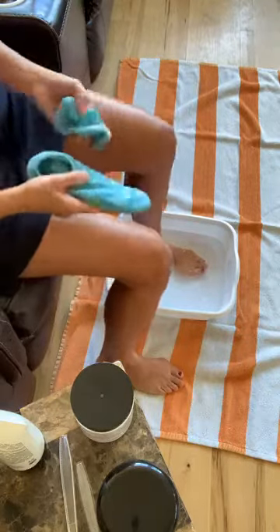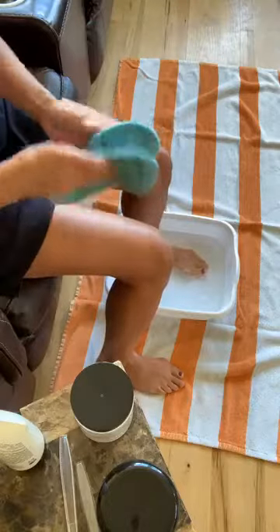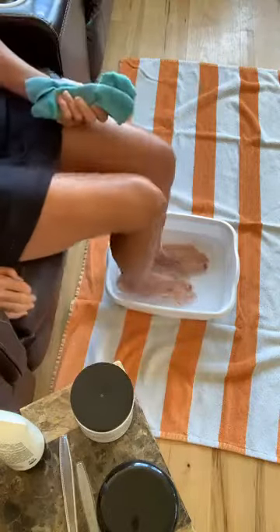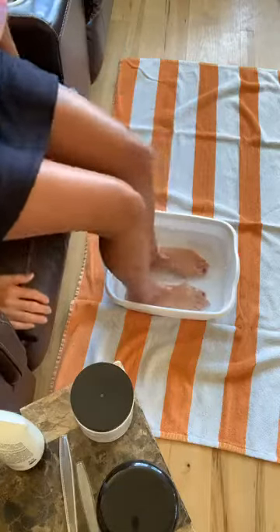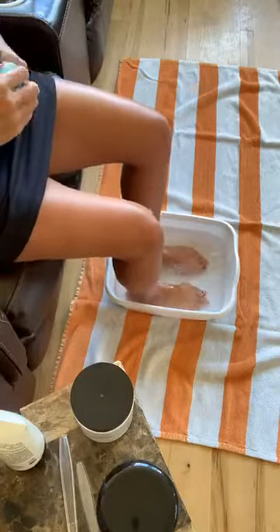Hey guys, it's been like probably a month or three weeks since I made the last foot spa video, so I'm long overdue — maybe you are too. So what I have here is water in a bucket with body wash in it.